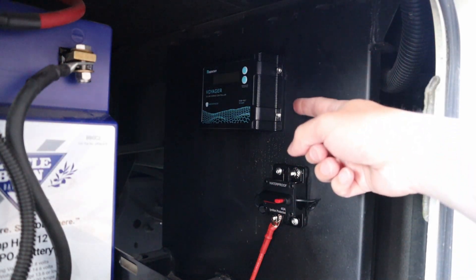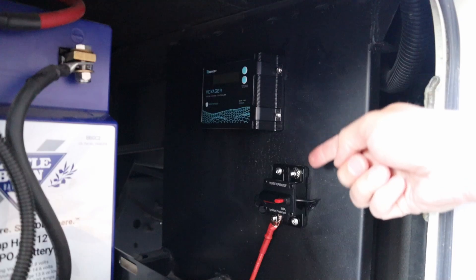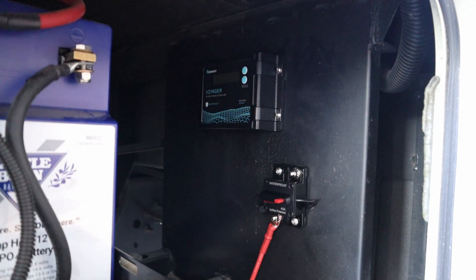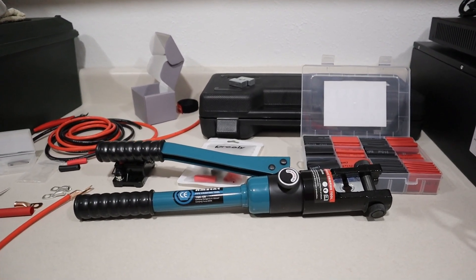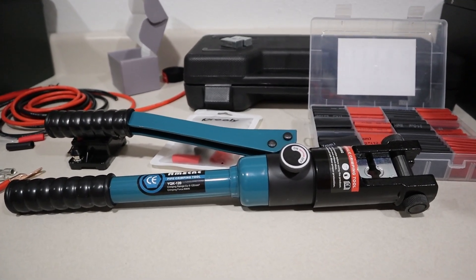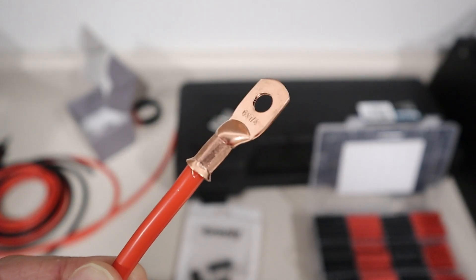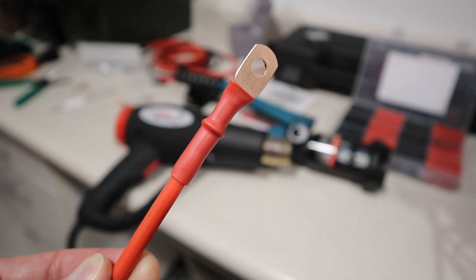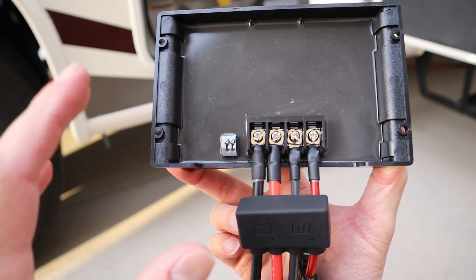We were able to get the holes drilled for the solar charge controller — we started with a punch and then drilled those out. We also got the holes drilled for the fuse. Now we just have to connect these up and then connect them to the battery. When it comes to making custom cables, I like to use hydraulic crimpers for the larger gauge wire and standard ratcheting crimpers for the smaller gauge wire. These give a really good result, especially for being a budget crimper off Amazon. After crimping, all you do is heat shrink it up with a heat gun and you're good to go. The next step is connecting all the wires up to the charge controller so we can mount it on the wall.